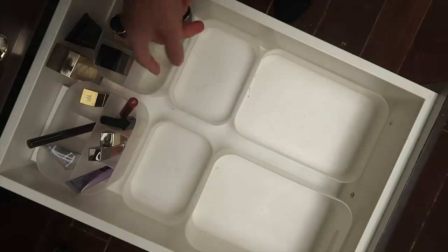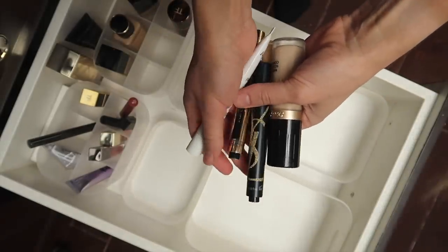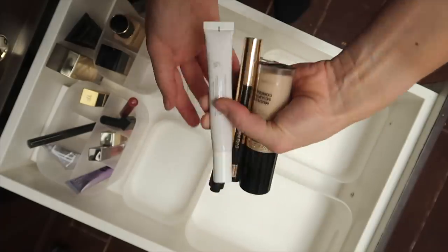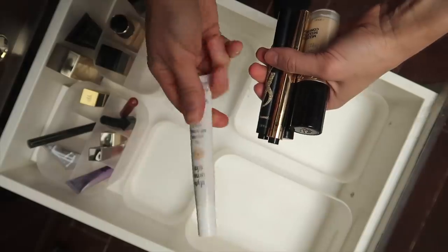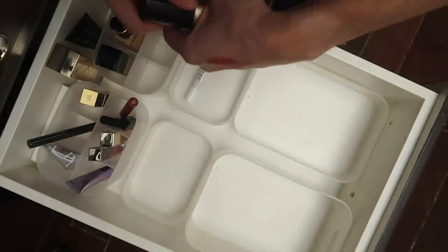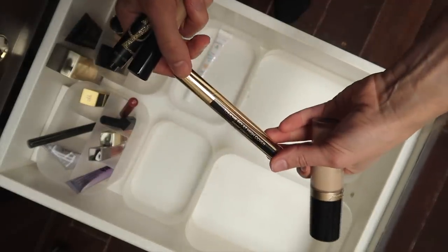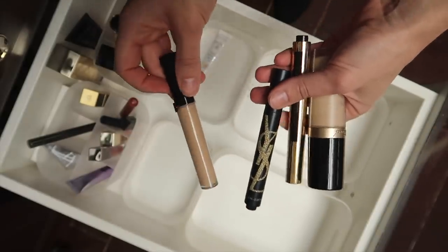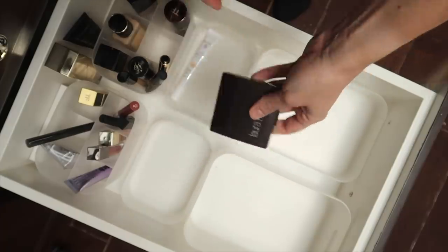This slot is where all my concealers usually go. If you've seen my top five favorite concealers video, you will have seen most of these. Nothing has really changed in my concealer game — these are actually all the under eye concealers that I own. We have the Too Faced Born This Way concealer, the YSL Touche Éclat High Cover, the regular YSL Touche Éclat, and the Armani Power Fabric Concealer. This is the Secret Camouflage Concealer — my go-to for blemishes.